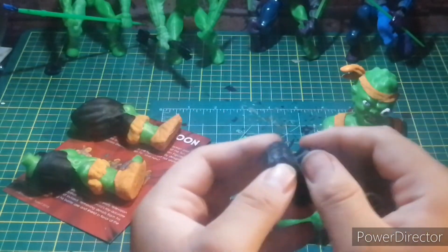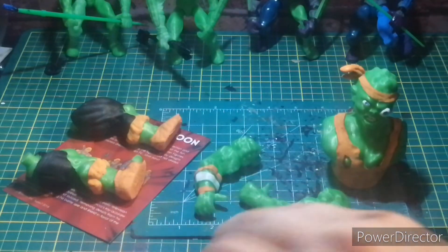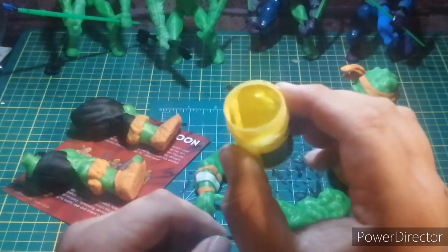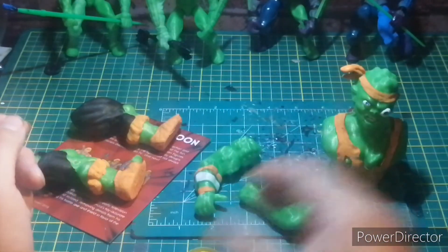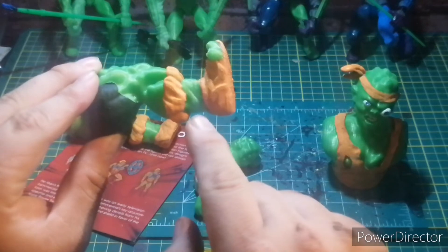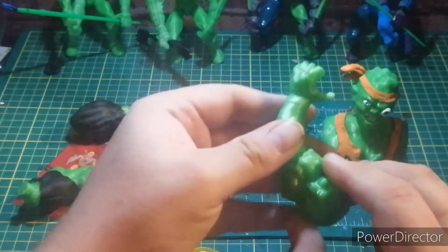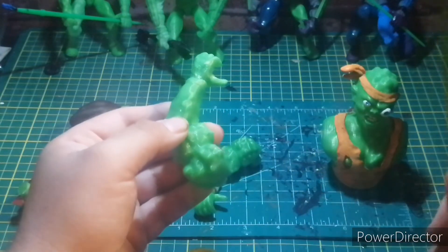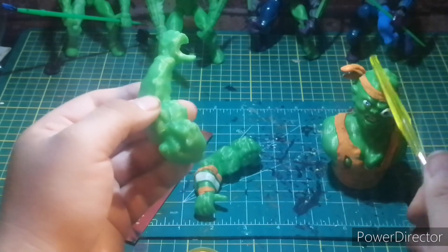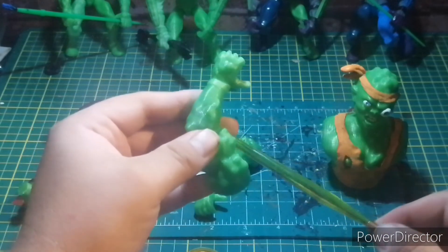These extra pieces are just in case this ever falls off the shelf. Now that the blue is done, we're gonna open up the yellow. Oh, that pops nice! The yellow is going on this band and in between the orange on this one — and that will be the original toy look for the Toxic Crusaders, inspired by the Toxic Avenger.